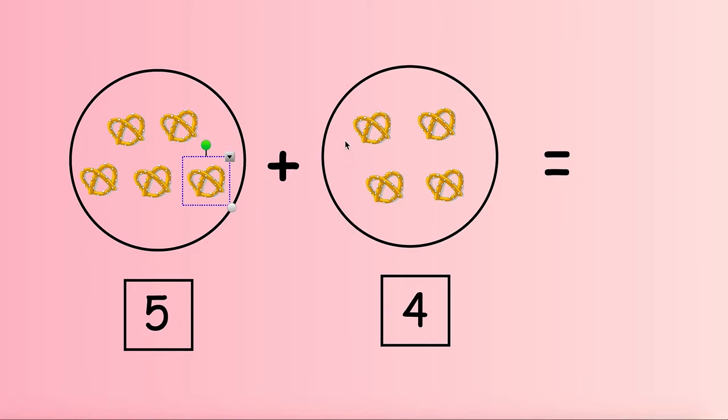Now we're going to count on in the second circle. We left off at 5 — 6, 7, 8, 9. We have 9 pretzels all together.